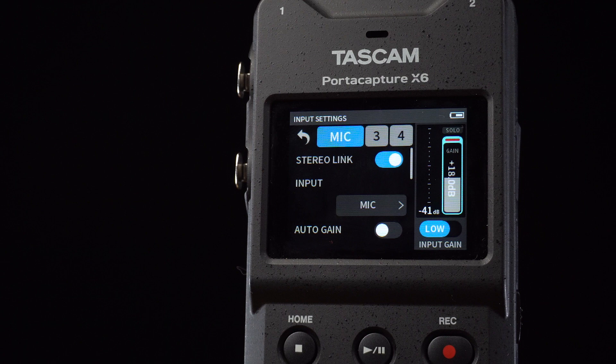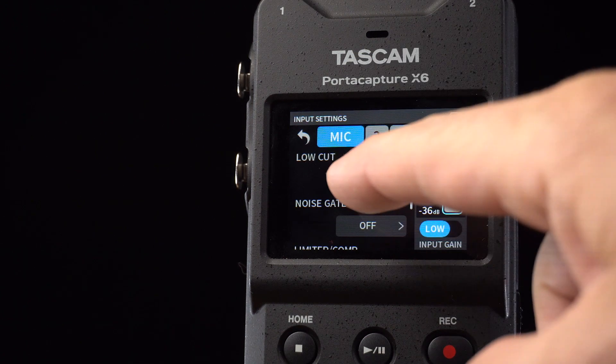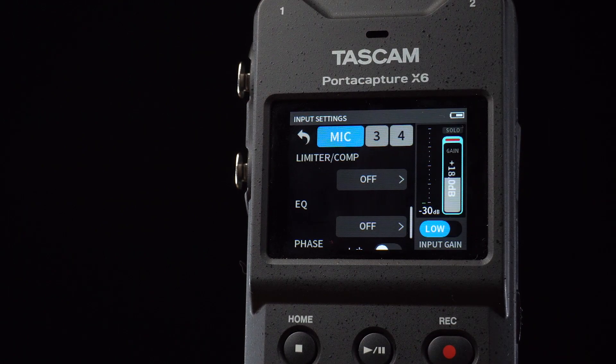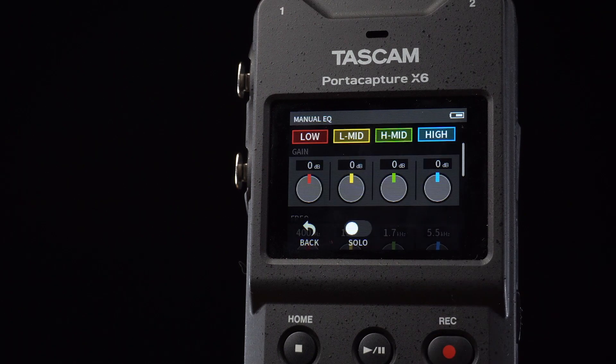From here, we can stereo link channels, switch our input from built-in mics to external inputs, enable auto gain, turn on the low-cut filter, enable a noise gate, limiter and compressor, as well as use EQ presets or dial in our own 4-band EQ settings.